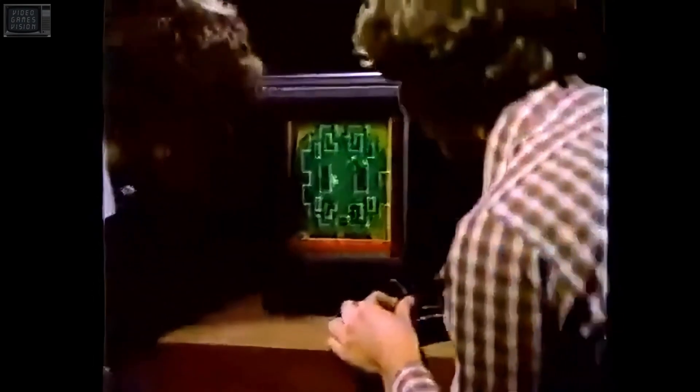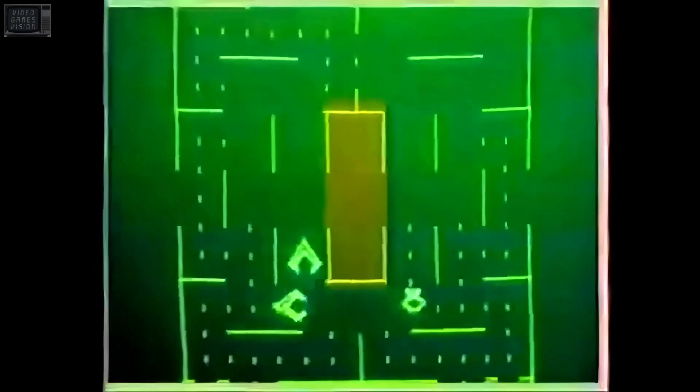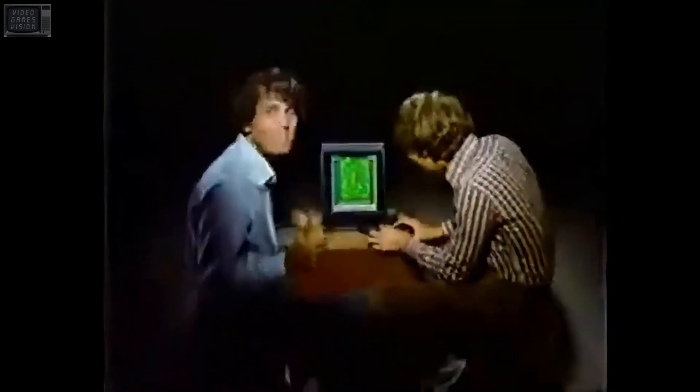No TV set needed. Instead, Vectrex has a real arcade screen built in. So you get challenging real arcade graphics and sounds with every Vectrex cartridge. No wonder Vectrex was chosen 2 to 1 over Atari and Intellivision for real arcade gameplay.